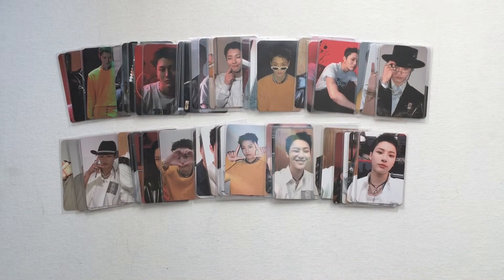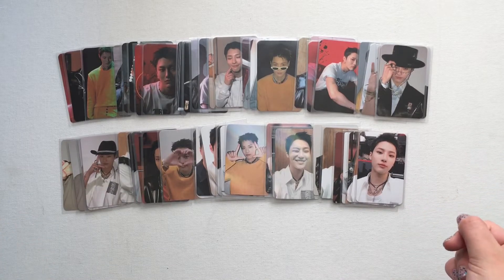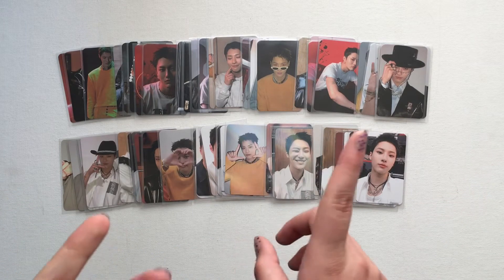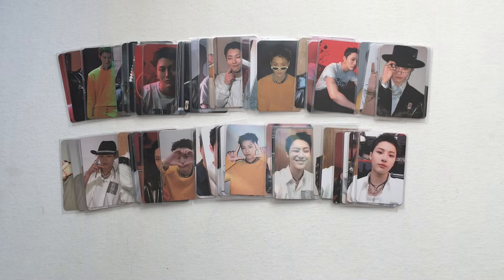Hello, and as you can see from the title of the video, I'm going to be putting away my almost entire Woods' set. I have just about every photocard. I am missing one regular photocard and some of the China and fansign pieces, so I'm going to get started with that.